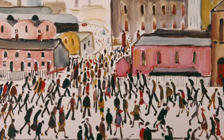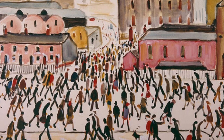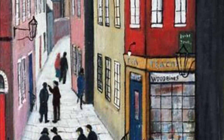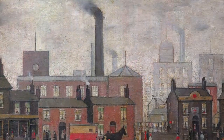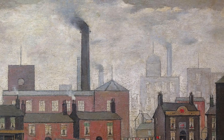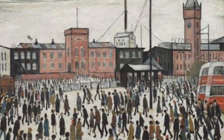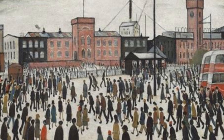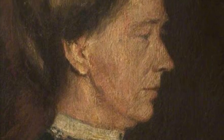The little people are famously referred to as his matchstick men and are dark figures on white backgrounds. He also paints factories with smoking chimneys, grey skies and red brick workers' houses. The person he actually wanted to impress with his work the most was his mother, who he lived alone with and looked after for many years, long after his father died.